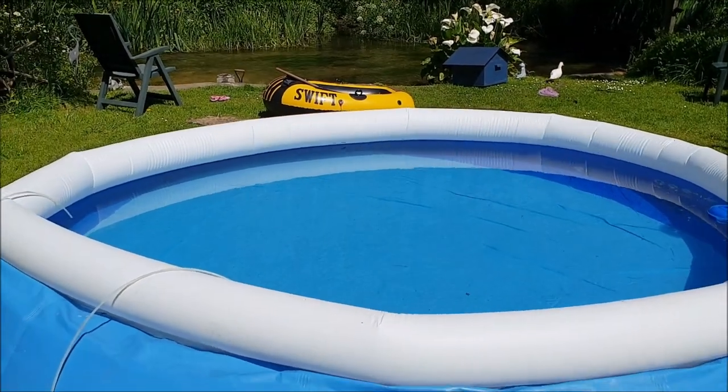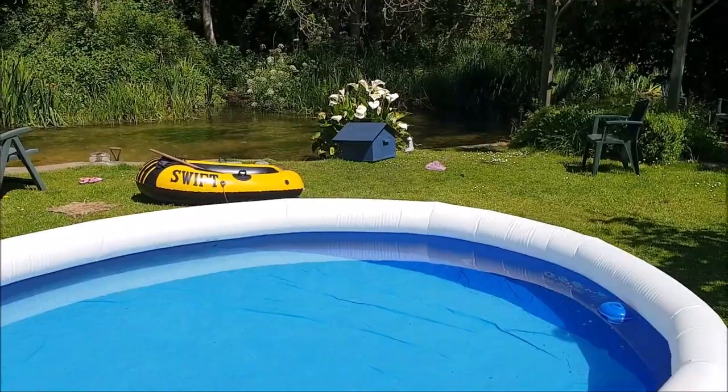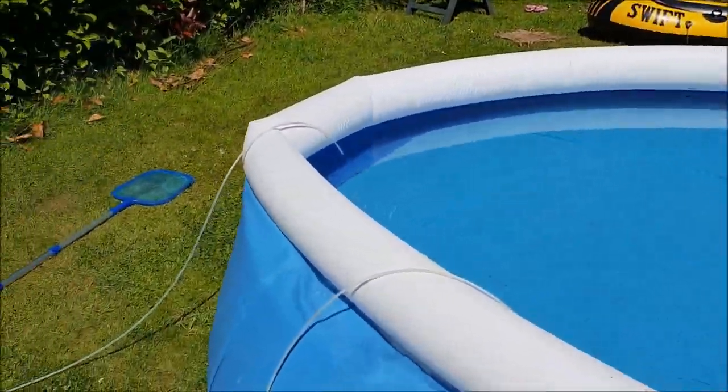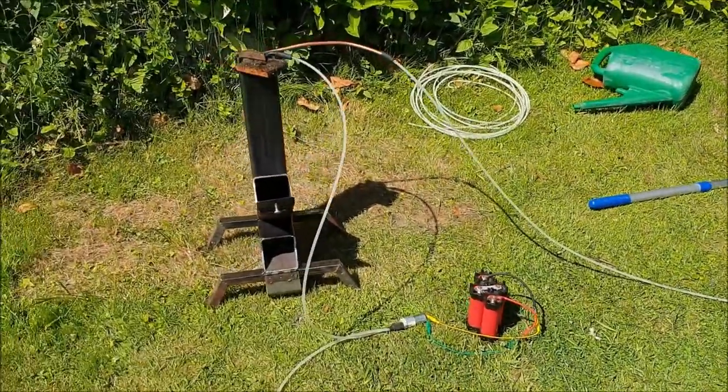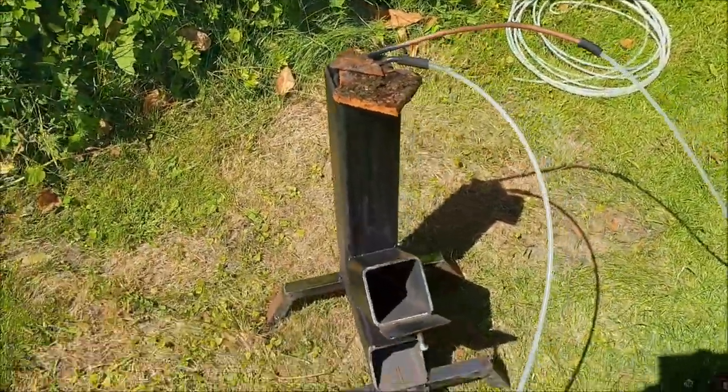We're back again with the pool heater this time — a 10-foot pool. My pet duck is going over there. I've made my own rocket stove out of a piece of old structural steel.